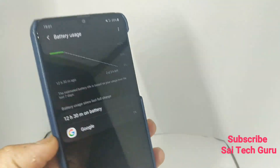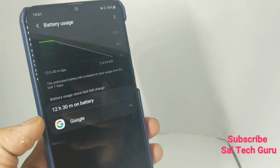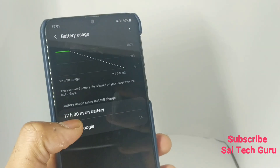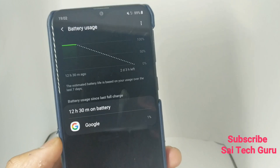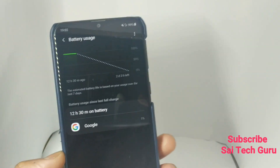I will continue the standby test for another 12 hours, so that overall for one full day you will know what the standby time of this Samsung Galaxy M20 is.